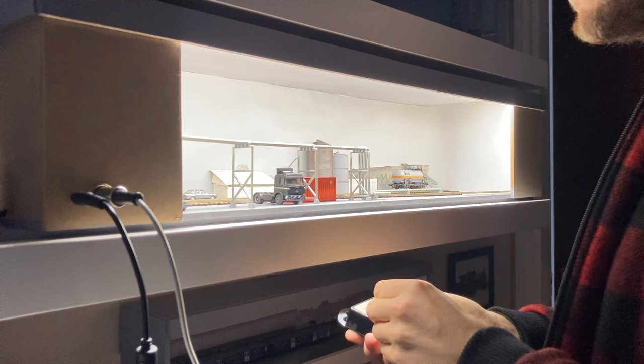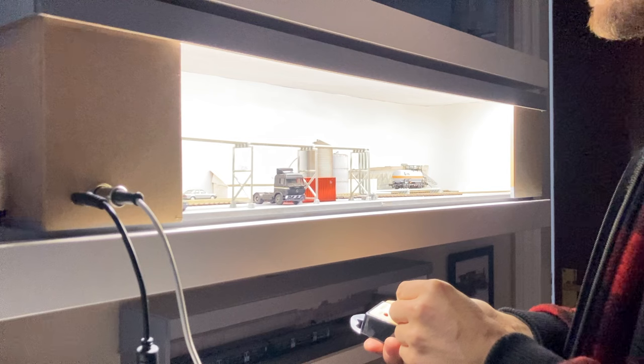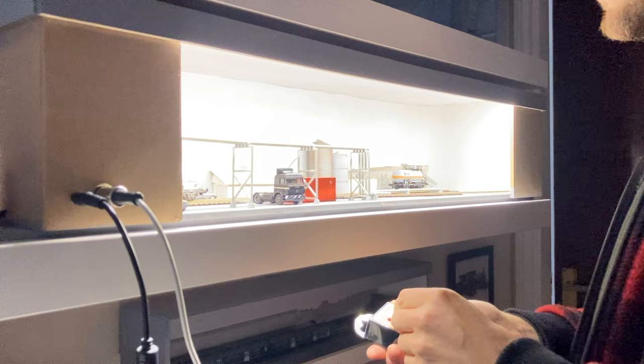It wasn't really about the act of ballasting. It was more about how I felt about ballasting, how I enjoyed it, how I found it a mindful exercise and a way to switch off my busy mind after a day at work.